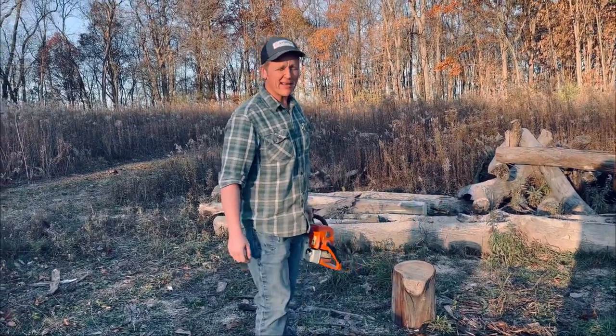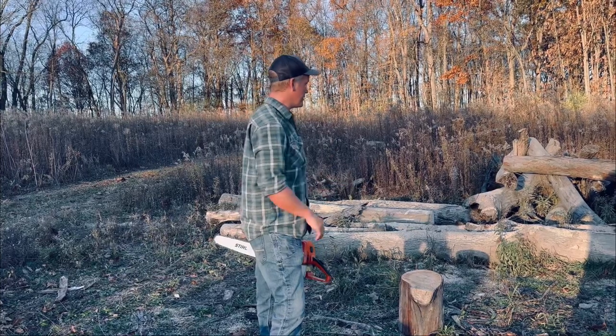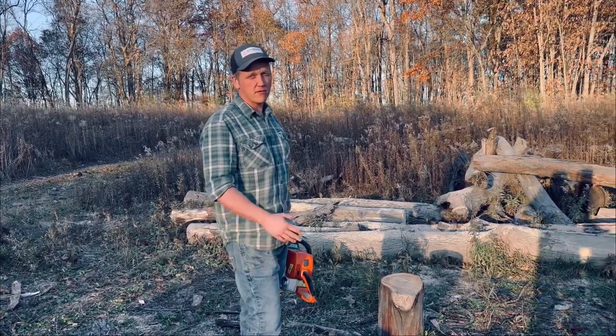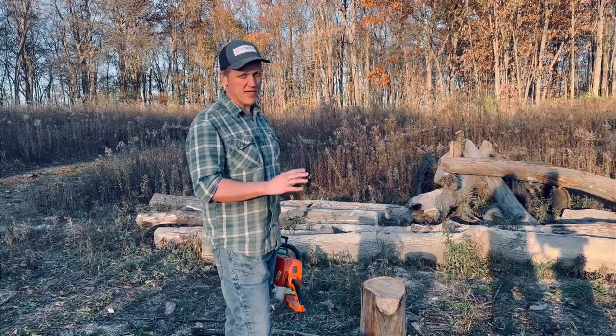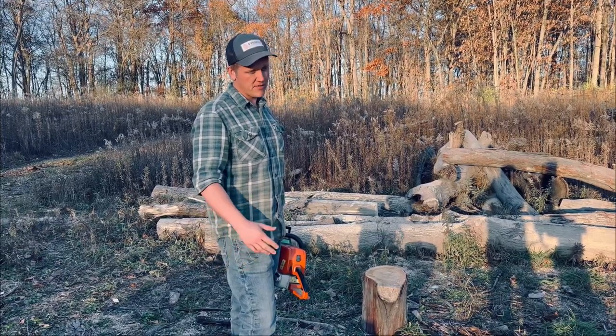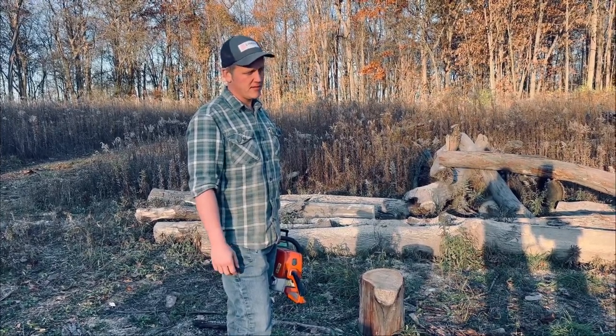Hey guys, welcome back. Matt and I have been out here today cutting and splitting wood for the winter, and we just thought we'd do a quick video on a chainsaw — just basic starting instructions. It could be for somebody who's never used one, or somebody who's maybe just not been taught the right way.